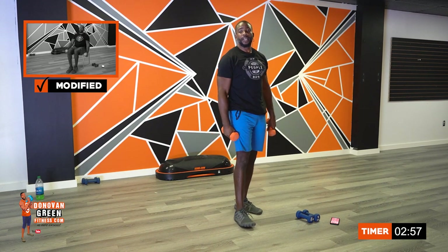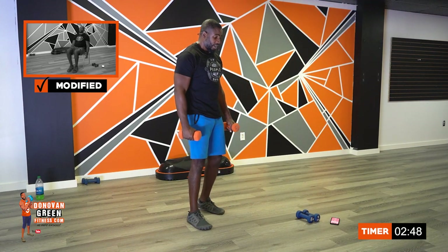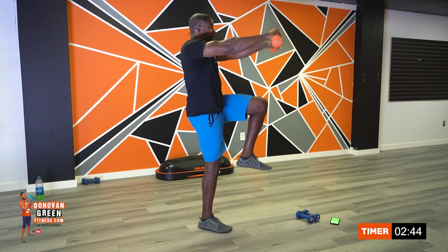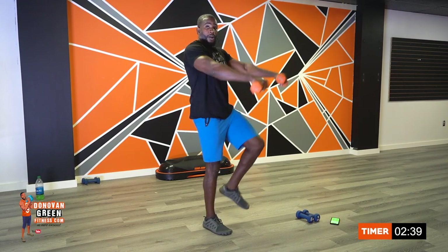I'm so happy that one is done. Next one coming up: high knees to your front raises. First round we went a little slower — this round I want you to go a little faster. Here we go. Three, two, one. We're going to combine it together — before we had it separate, but now we're bringing those knees up one after the next.